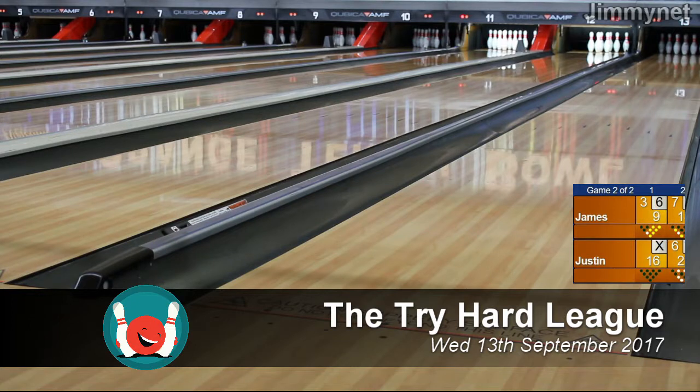Today's match is James versus Justin. Going down, try and hit that, spare it up, and nope — leave one standing, end up with nine on the first frame.